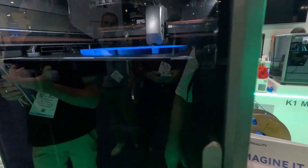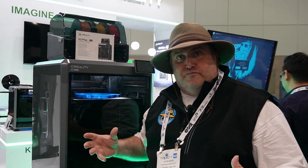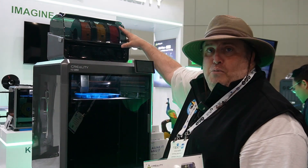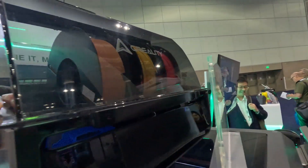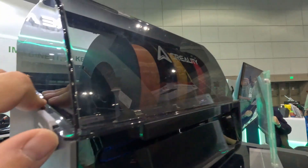What's really great about this printer is they've also done a couple of new improvements, and they've released this new CFS. This is basically a multi-filament system so that you can print in different colors, and it can actually be combined with other units to print up to 16 colors, which is pretty amazing.